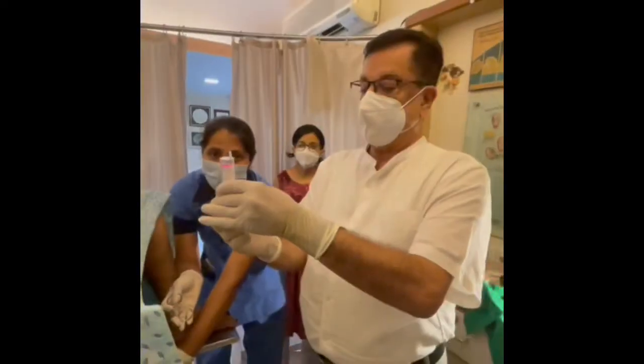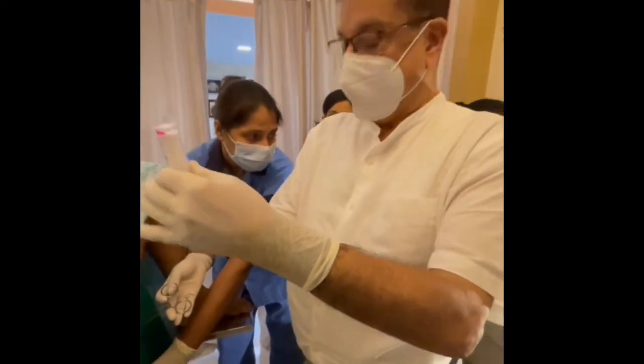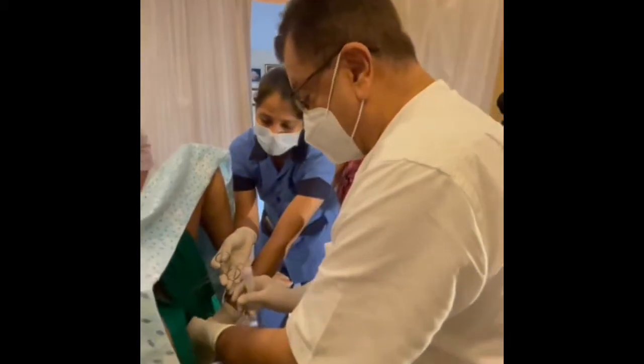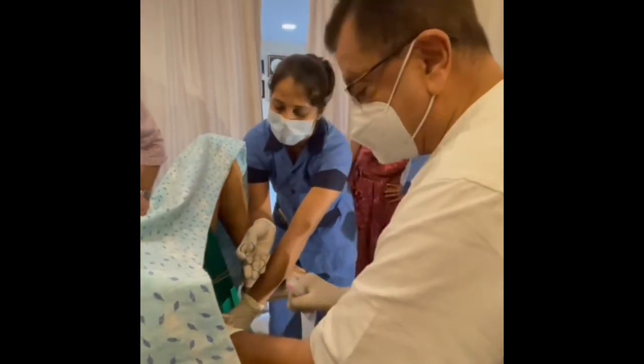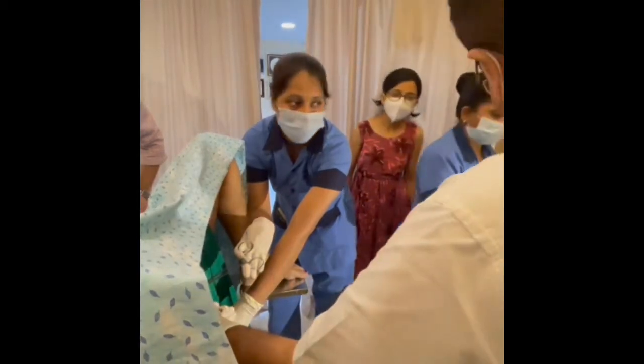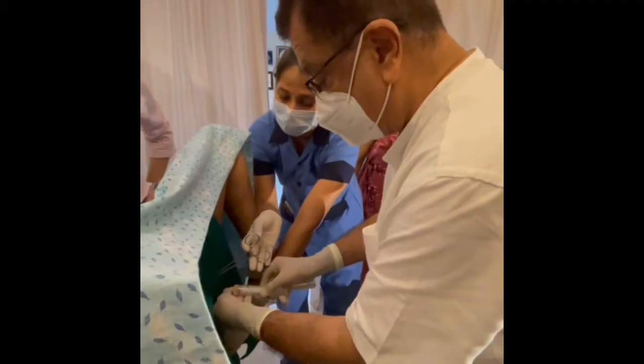Take the syringe and you should take some culture media in it. After that, you should take out the stilet and fix it to the syringe.